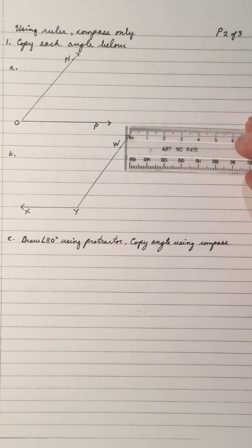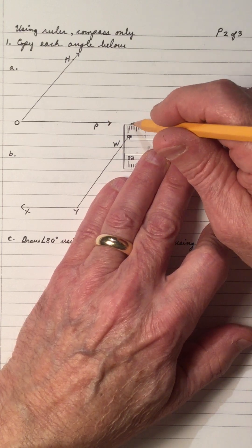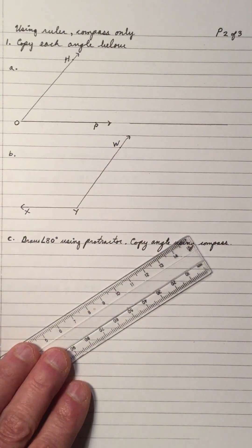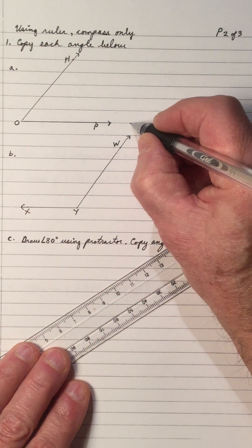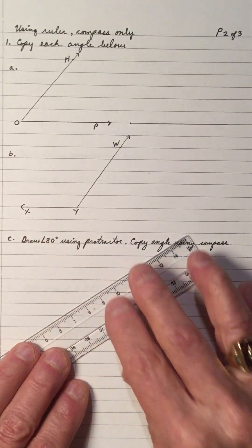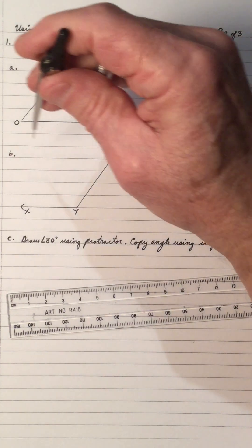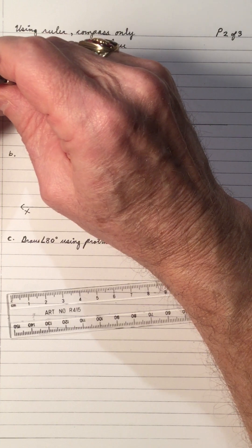So I will draw a ray or a segment to copy the angle onto. I'll mark the end of that angle with a dot. We take our compass and we place it at the vertex of the angle O, so O is the vertex. I'll place it right there.